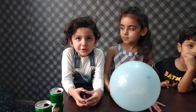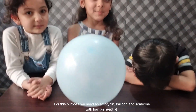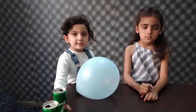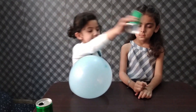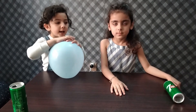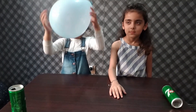Now we are going to do our first experiment: rolling a can with a balloon. For this purpose we need to inflate the balloon. So let's start. Now I'm going to keep this can on its side on a flat surface, like this table. Now I'm going to rub this balloon with my hair.